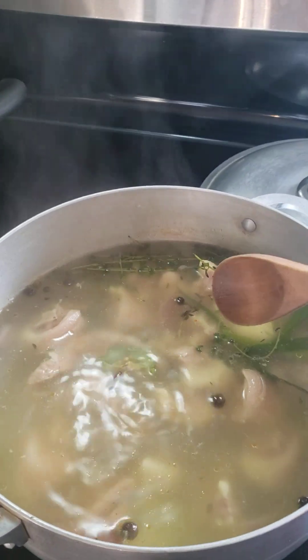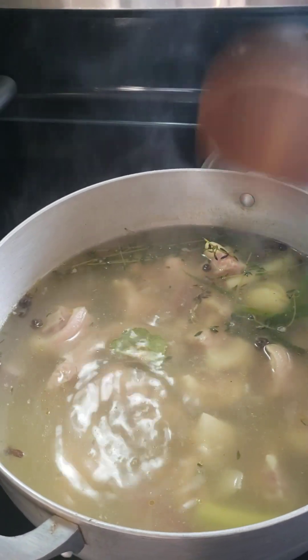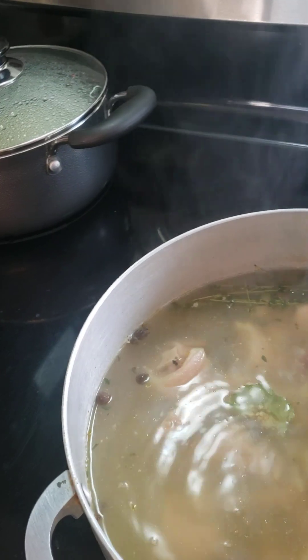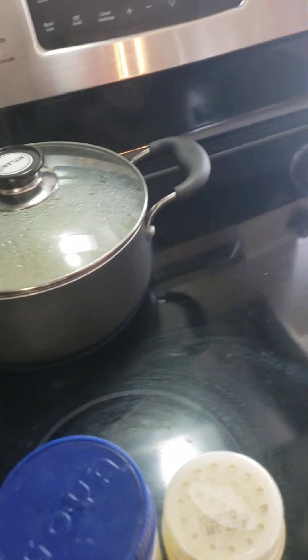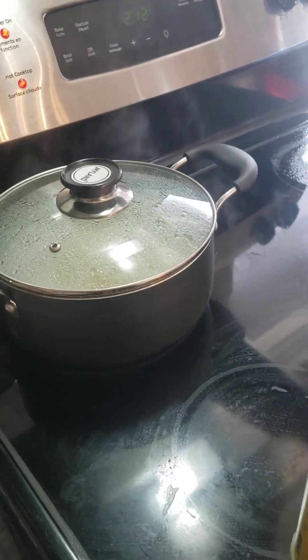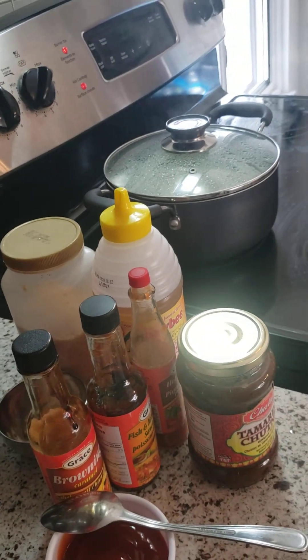And it is cooking guys. And then we're going to take it out, strain it, and then put it in the oven. And we're going to do our barbecue sauce. Our potato is cooking too. And here we go — we're going to do our barbecue sauce together.